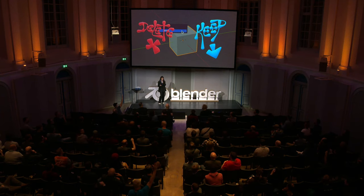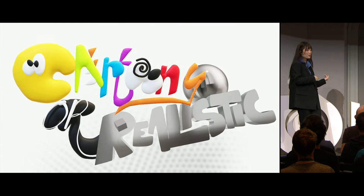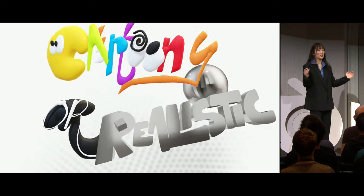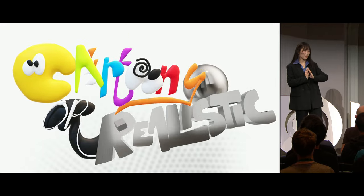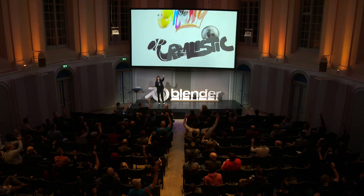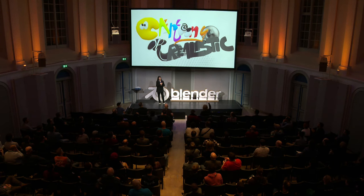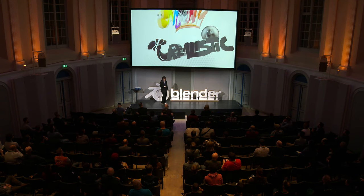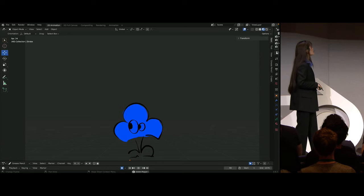Delete the cube it is. The next thing we'll be deciding is the art direction. Those of you with taste, please put your hands up for cartoony. Those of you who want realistic, put your hands up. Let's see what Blender spit out. Congratulations, it's a bouncing baby blob. Everyone say hi!